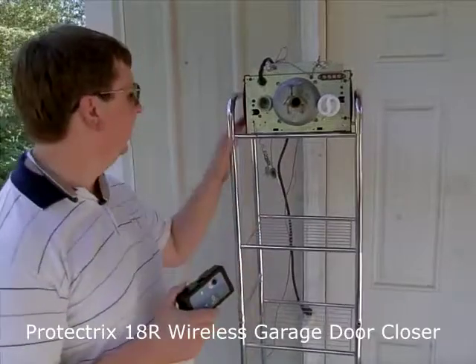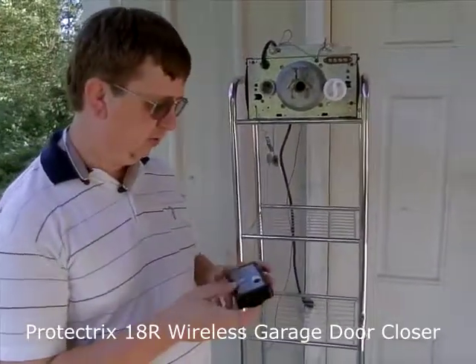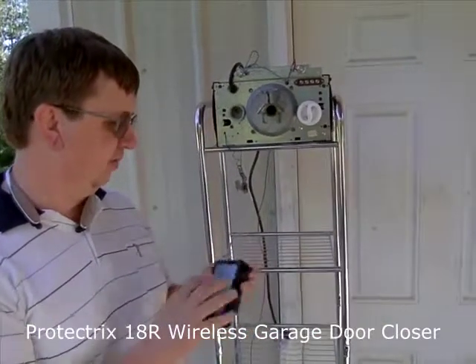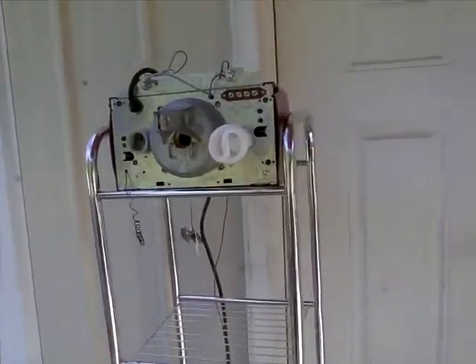Hi, we're here with a Genie garage door opener, and I'm going to connect a Protectrix wireless garage door closer. This is a model 18R. This works with the Genie, also with the overhead garage doors.